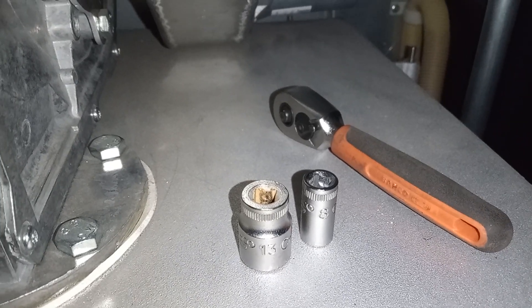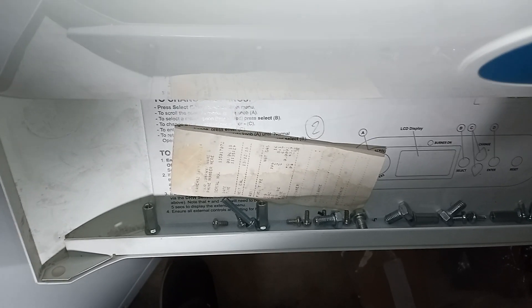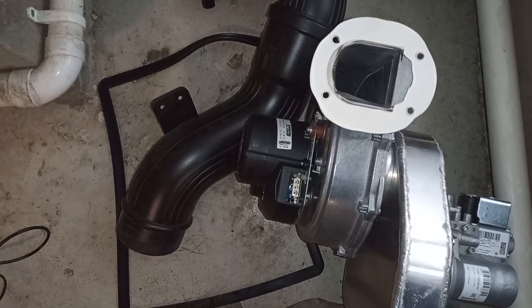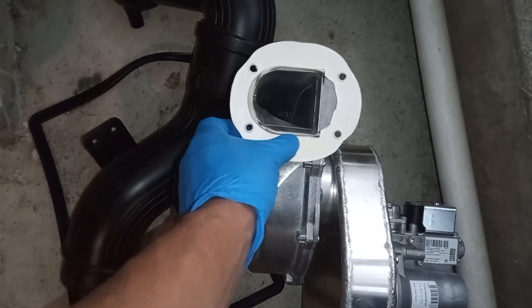And the spanner. This is where I am keeping all my nuts, bolts and screws so that I don't lose them. We've removed our gas valve and our fan. Now check that your gasket is good and replace it if necessary.